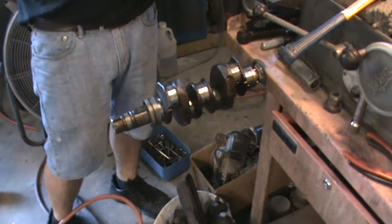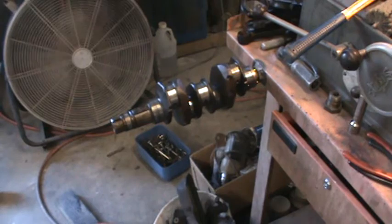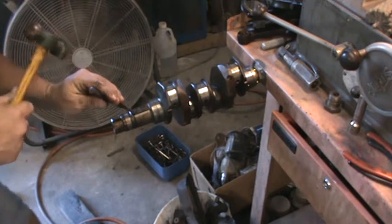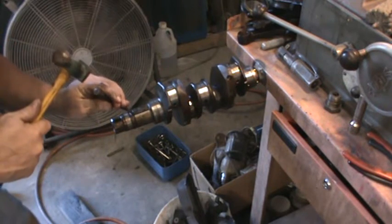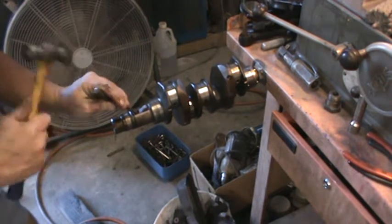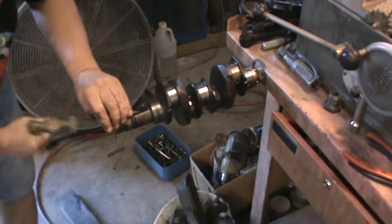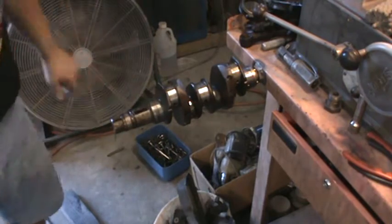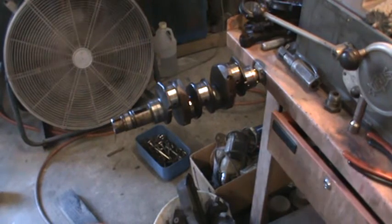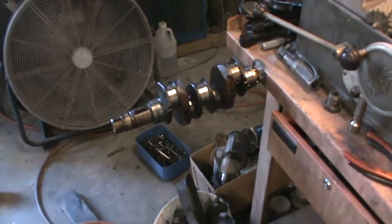Anytime you strip a Volkswagen, the hardware stuff is what's valuable — that's what people are losing all the time. So if you can save that stuff, save it. You can put it on the Samba or eBay it. There's guys that's all they do is sell hardware, and there's a good market for that. Anyway, that's that crank — we'll throw that out, door-stop it, scrap it, next scrap run.